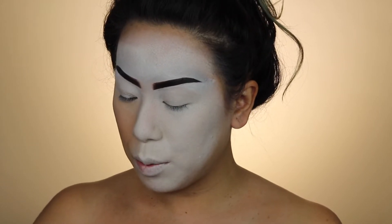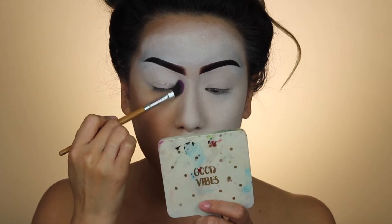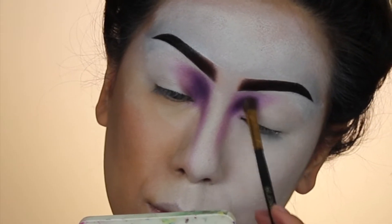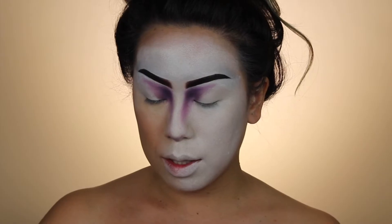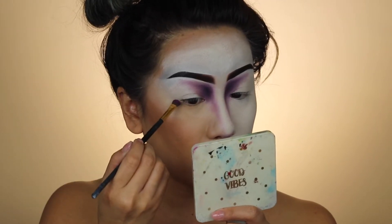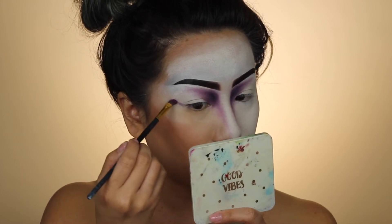I'm gonna go in with this light purple one first and deepen up this little area. Now I want something dramatic on these eyes, so I'm gonna go ahead and create a dramatic wing.